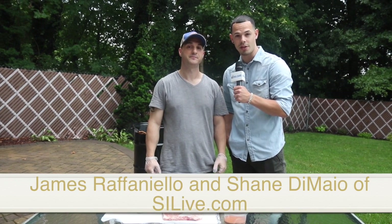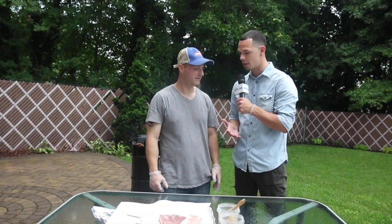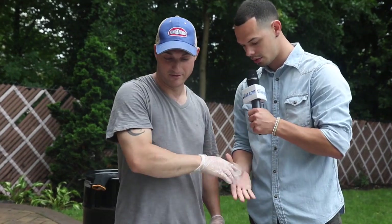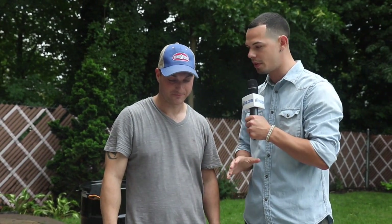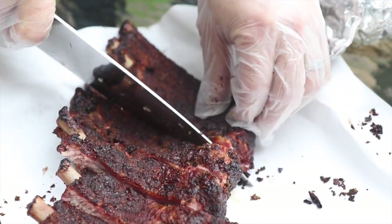For our fifth stop in the series of Barbecue Backyard Masters, I'm here with James Raffinello. James, nice to meet you. How are you? That's contaminating the meat, but that's okay.